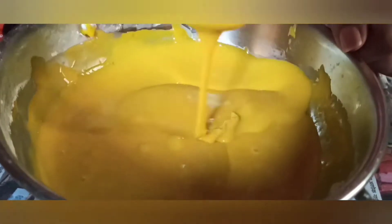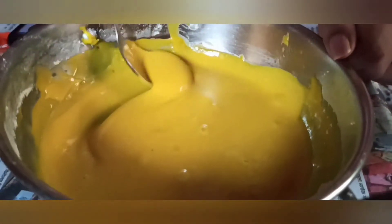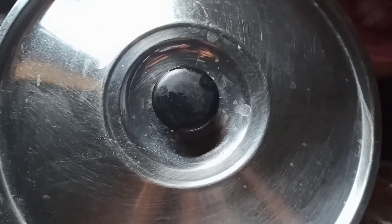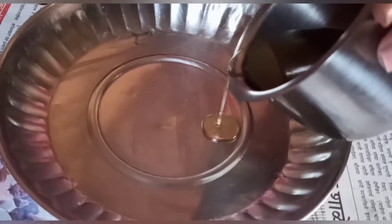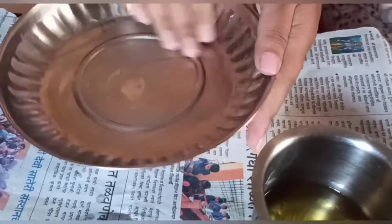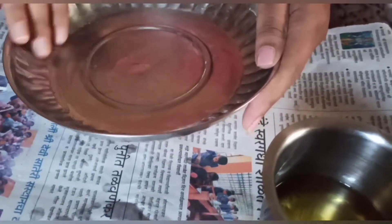After that, add 5 grams of eno or baking soda, stir it well, and keep it aside for half an hour to set. Take a suitable container, grease it well, and then add your dhokla batter into it.